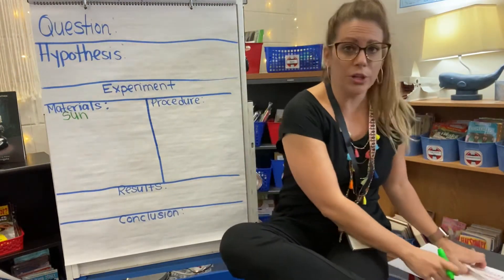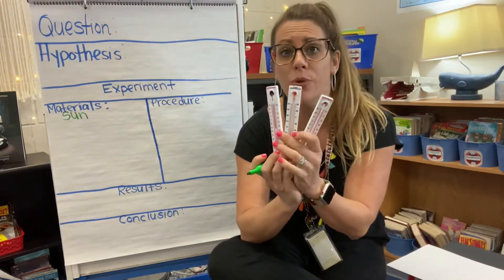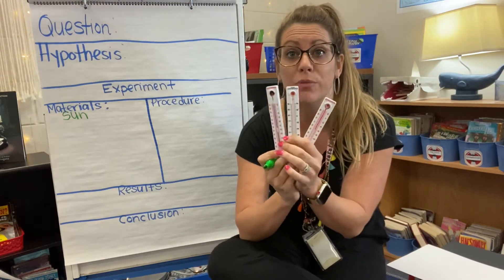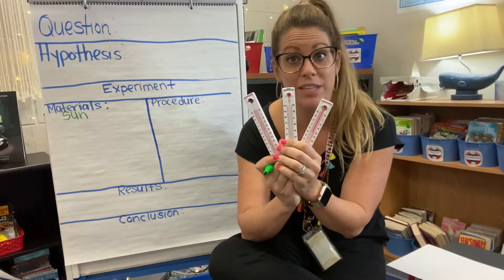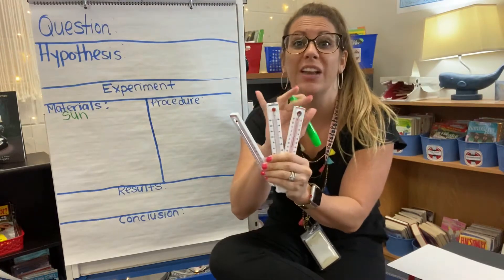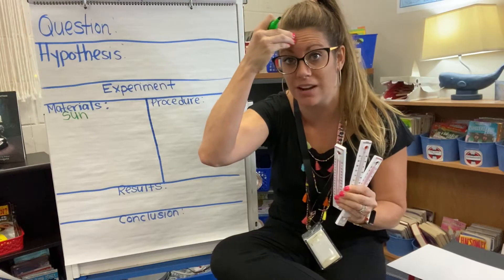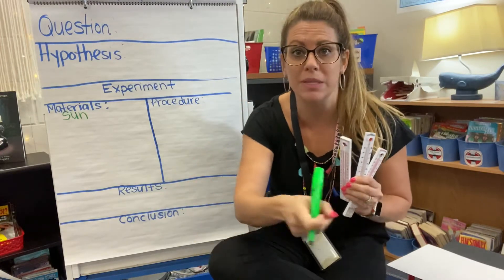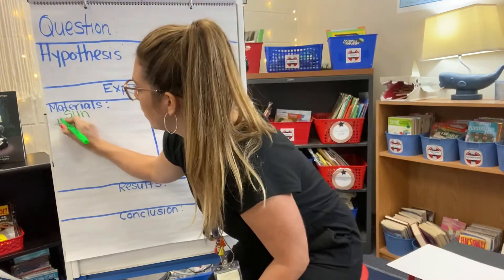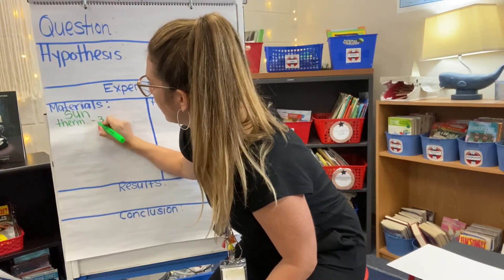We're going to use the sun and we're going to use thermometers. You don't have to do this experiment at home — I'm going to do it and then I'll show you the results. If you have these materials and want to try it at home, that's great. We're going to need three thermometers.